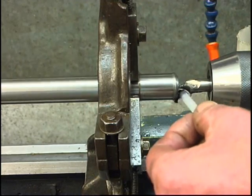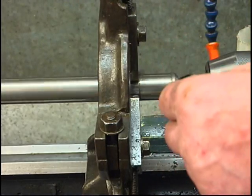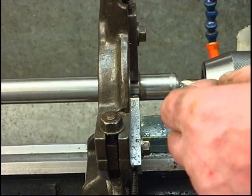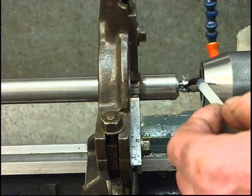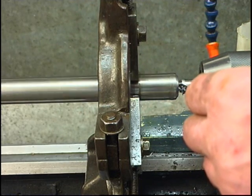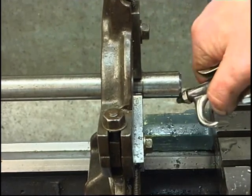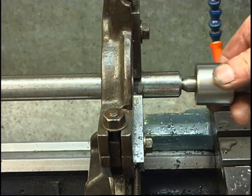Just feed it in nice, nice even pressure, plenty of lubricant, keep backing it off. That's the centre I'll be using — nice and deep, nice and strong.